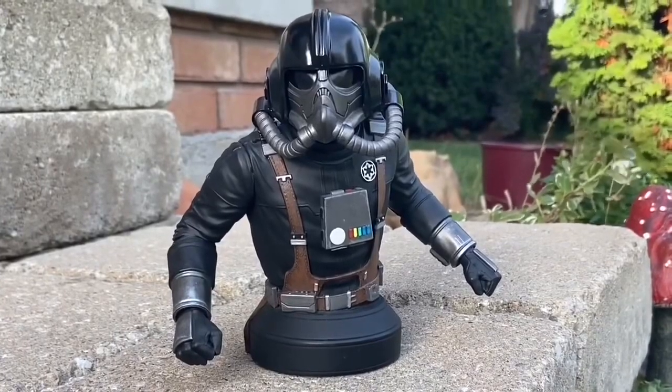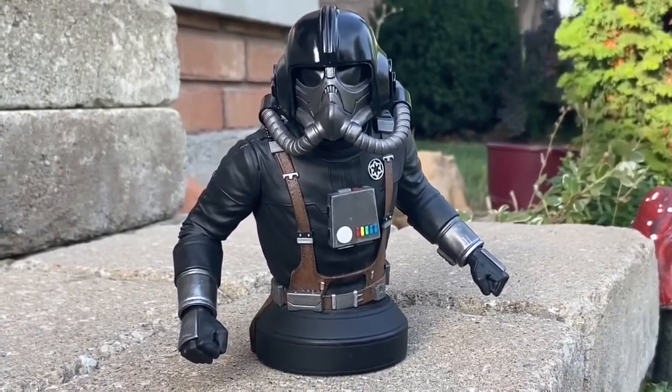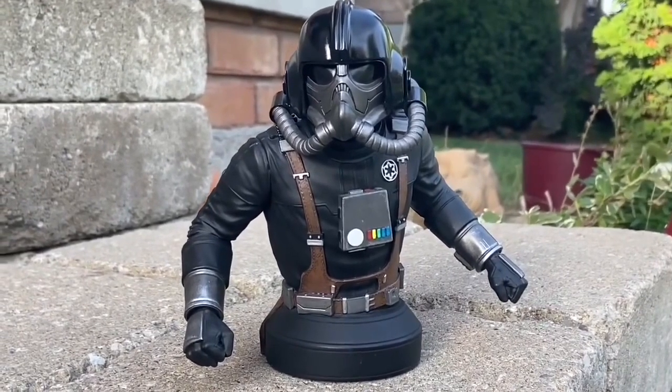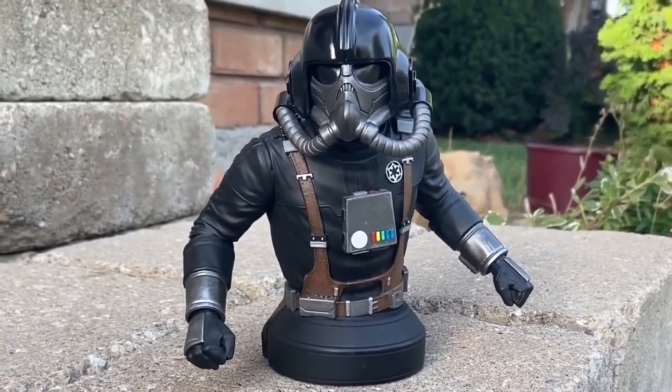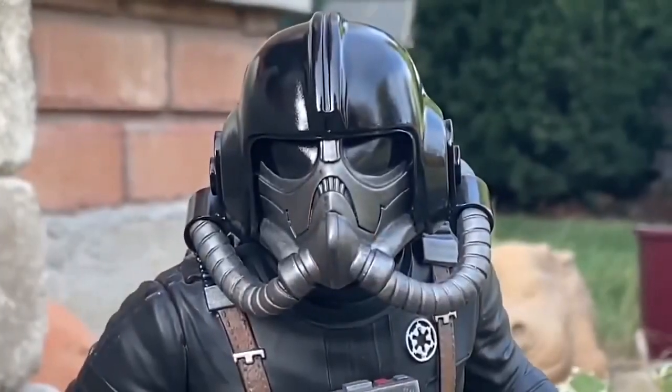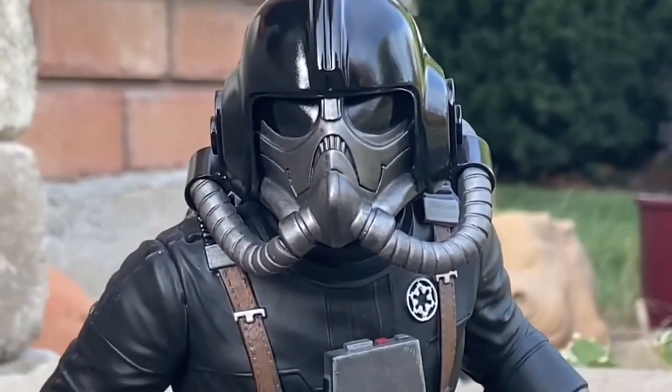All right, so I'm amazed how many people have looked at this and said, I'm not sure if I should get it. I'm telling you guys right now, Star Wars fans, this TIE Pilot statue by Gentle Giant Diamond Select Toys is a must-have in your collection.